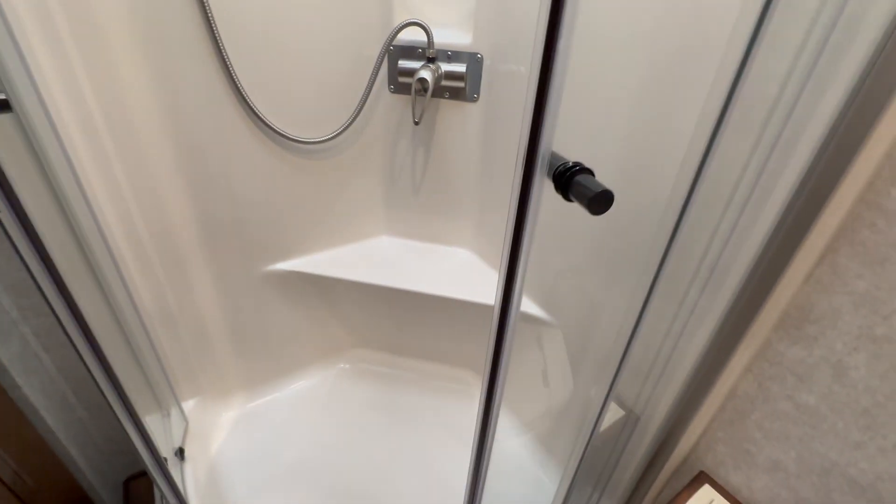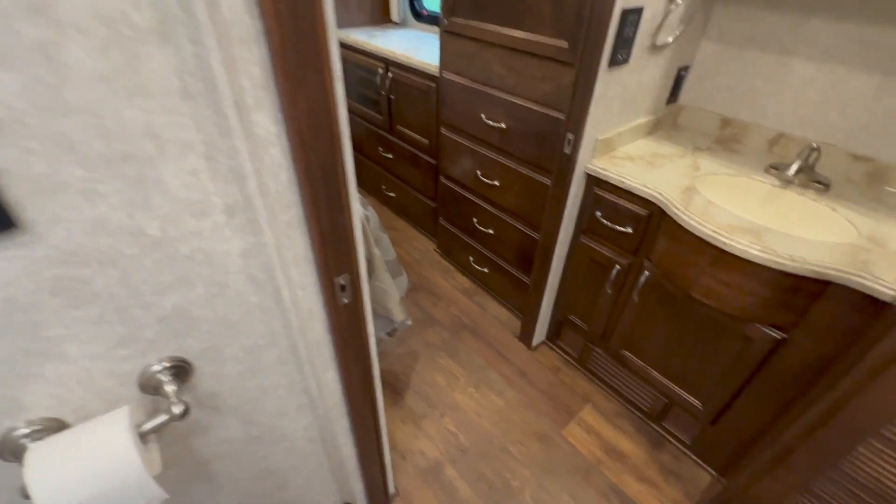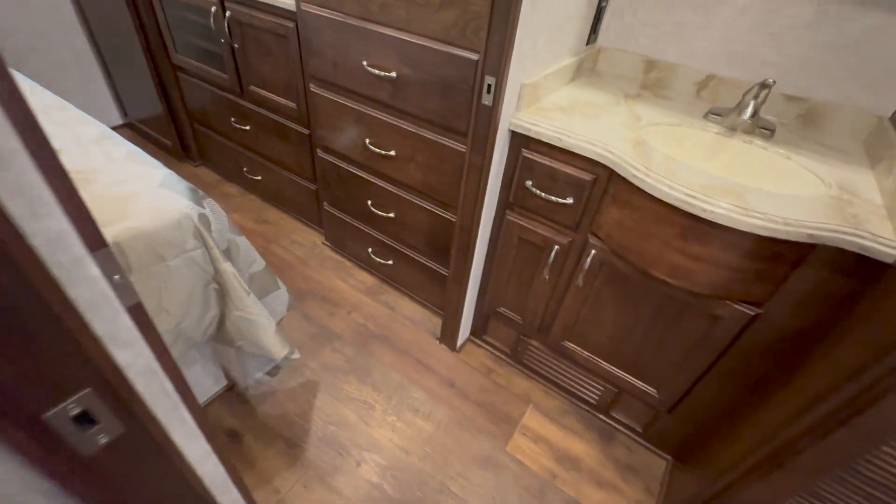As you can see, very easy to get in. I'm going to step in here — I'm 6'3". A lot of people call and ask about the shower. I've got a solid 8 to 10 inches over the top of my head and I've got plenty of room to move around in here. So to answer your question on the shower — plenty of room there.